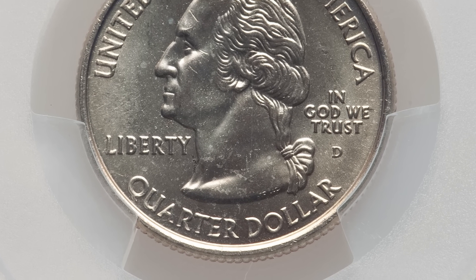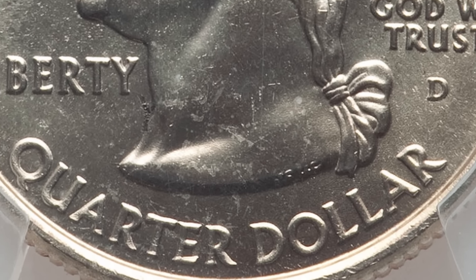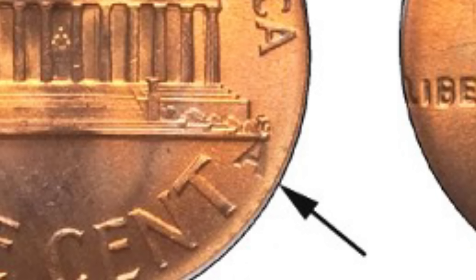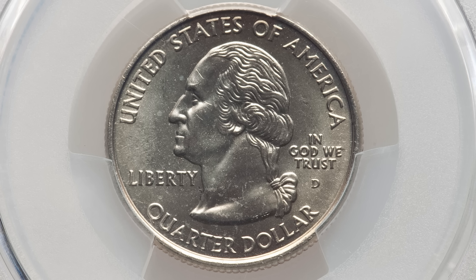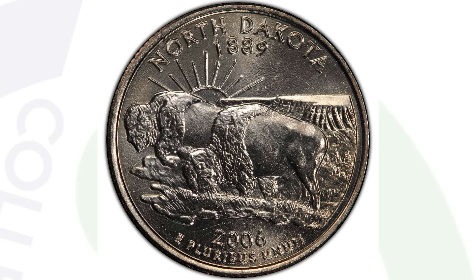One of my favorite mint errors you can look for on a coin is a dropped letter — this is super rare, and you can look for it on all kinds of different coins. This first coin is a 1965 penny that has a dropped letter A from the word 'America' on the reverse of the coin. It sold for $160 because of that mint error. This can take place on modern coins as well, like this 2006 state quarter. As we zoom in, you can see that dropped letter Y from the word 'Liberty' right there on the neck of Washington. This coin sold for $780 at auction.